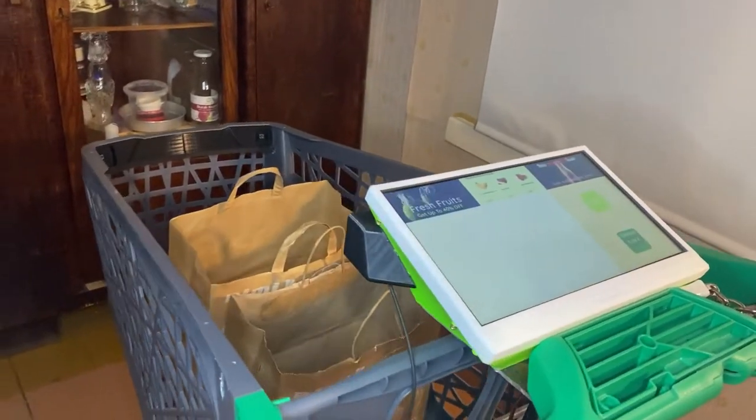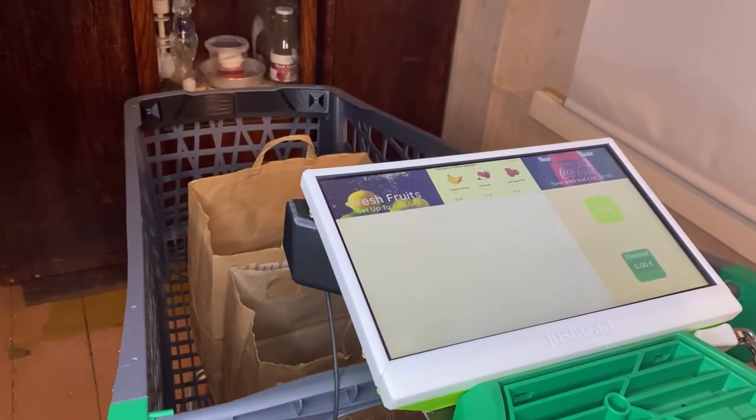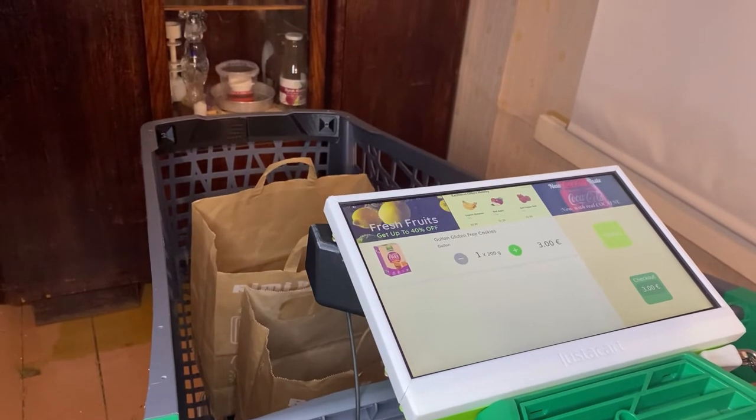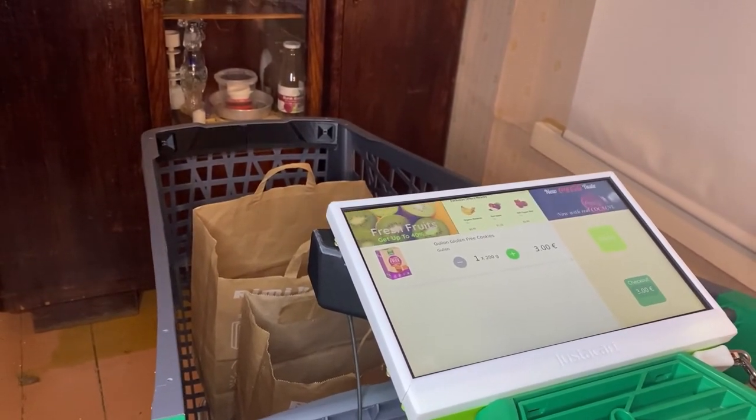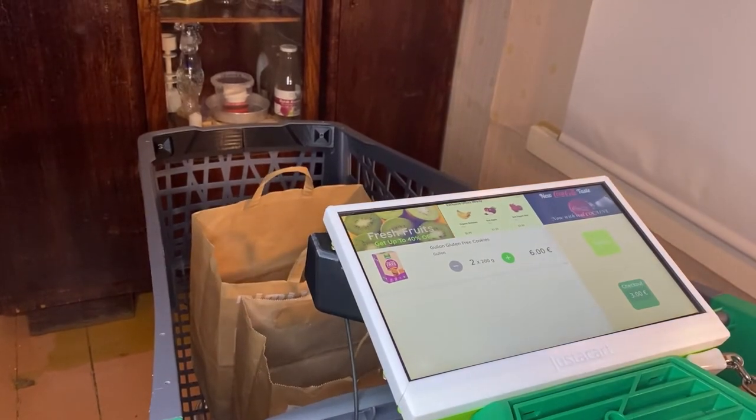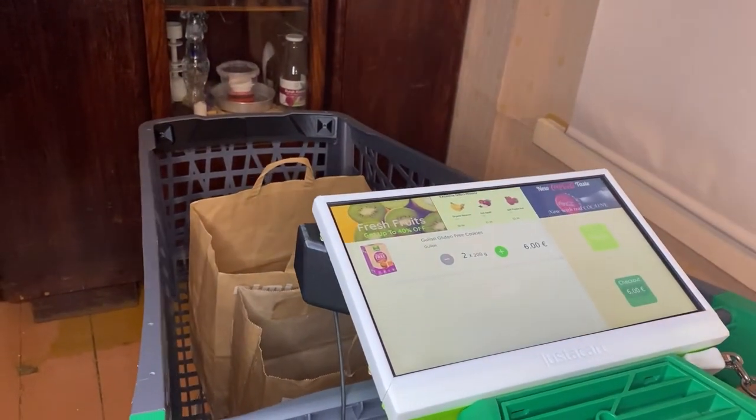I can take things from the shelf and place them nicely into the shopping cart. Okay, I lied — you can also just throw them into the shopping cart. Let's play nice. I'll just finish my daily shopping.